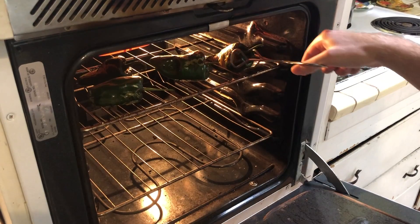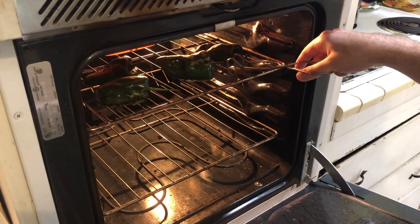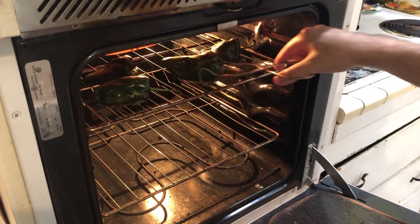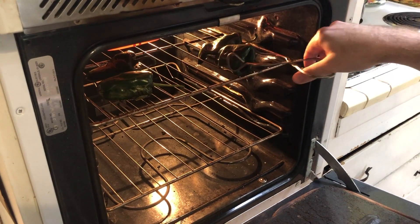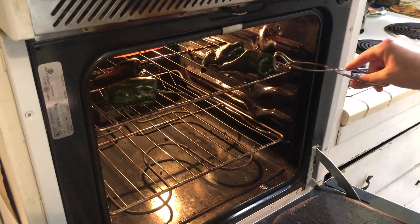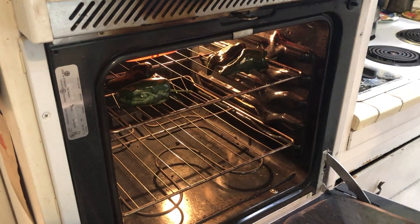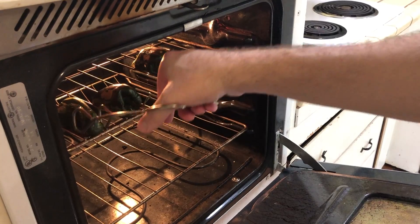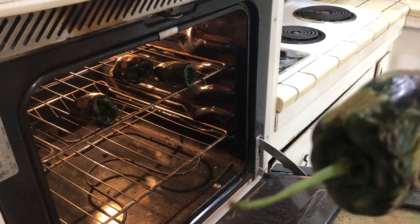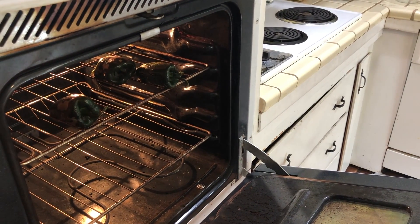You're really looking to char them — they're going to get a little colored as the skin starts to heat up, and you'll see little bubbles from the skin of the chili. Be very careful when you're turning these things in the oven. You can see the skin there and how different it looks now.